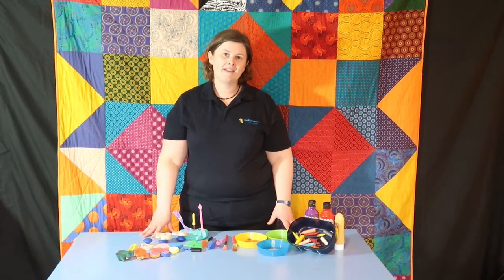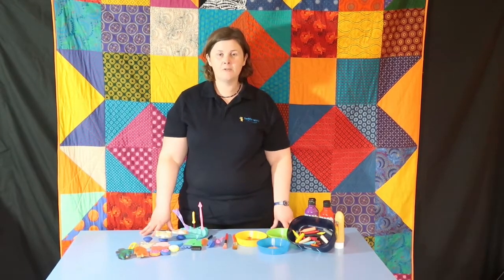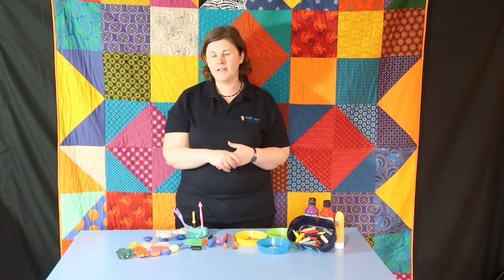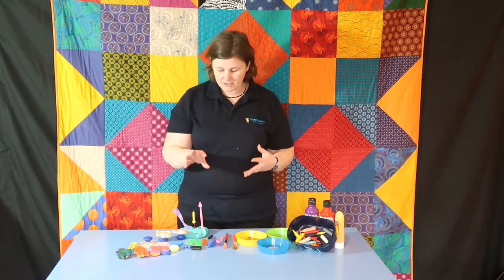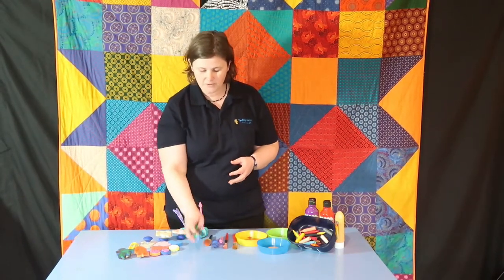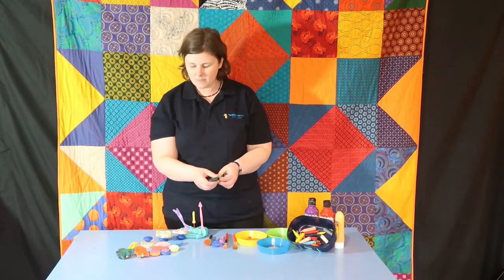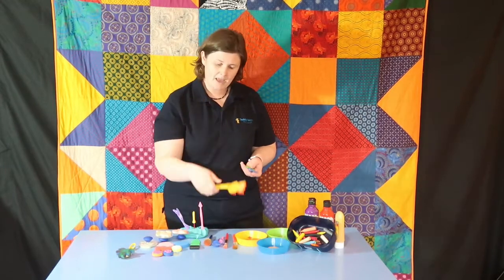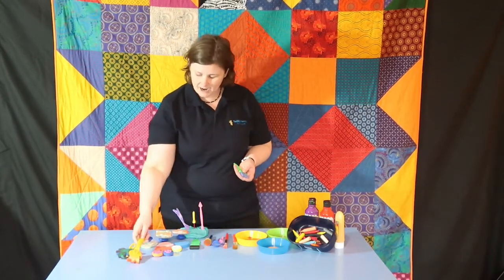Mark making is a really great skill for teaching fine motor skills, but it also helps teach children about cause and effect — when they make a mark in something, they can see that they did it and made that happen. You can get special tools with different textures, like sponges and stamps. These are really nice ones because they've got a big handle so you can just splat it down.